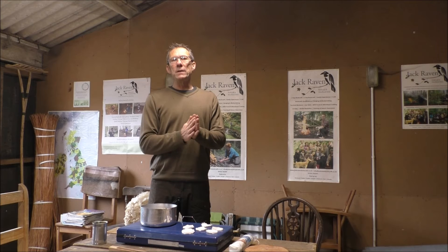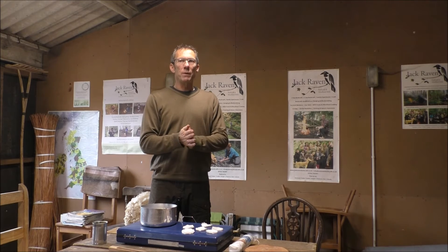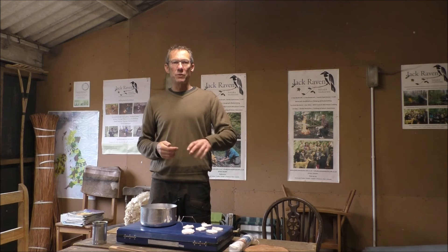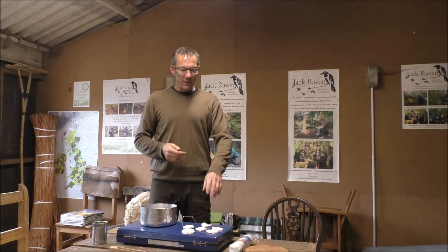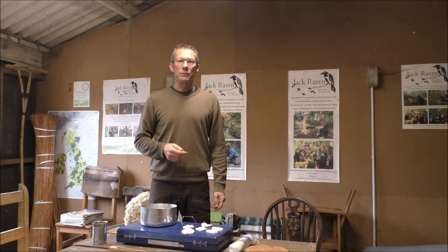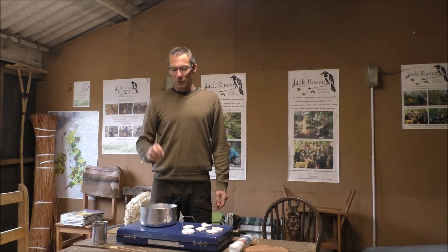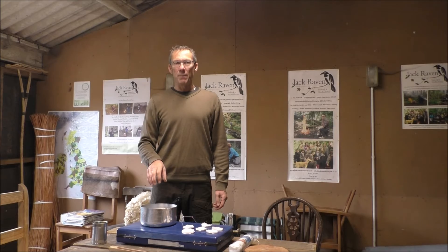You may have seen videos I've done previously where I've spoken about my tinders. For me, man-made tinders are an emergency backup — these are just going to do that trick really really well. So I'll get some water on and get making.